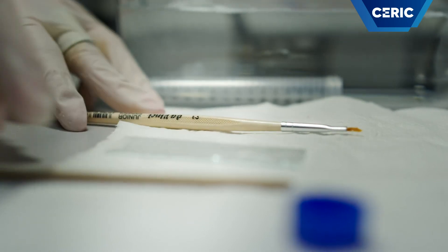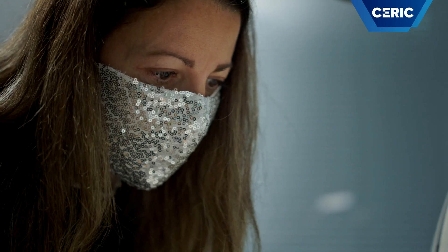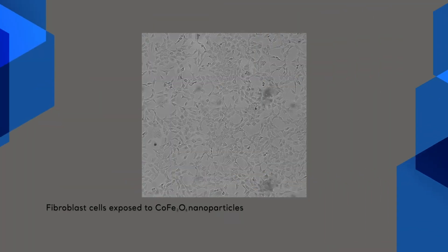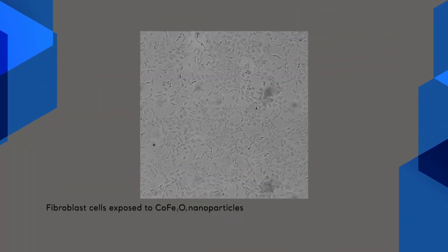We can achieve resolution ranging from a couple of microns down to tens of nanometers. According to the sample density, you may need to cut them into slices, and TWIMIQ staff will guide you in the sample preparation. You can analyze vacuum-compatible samples.